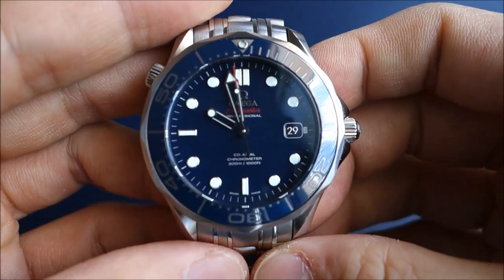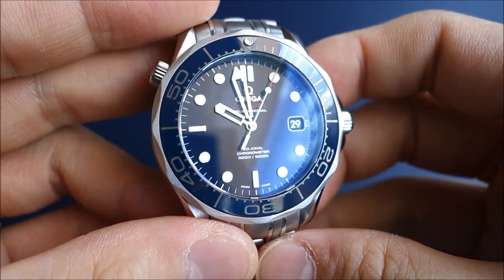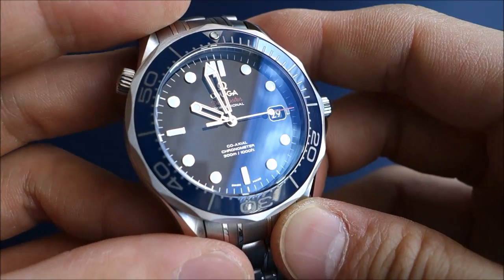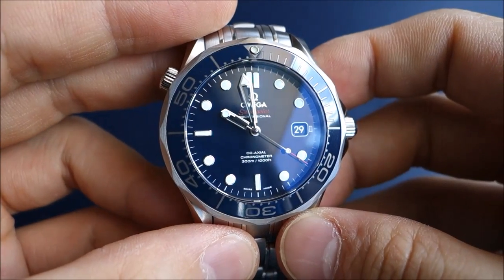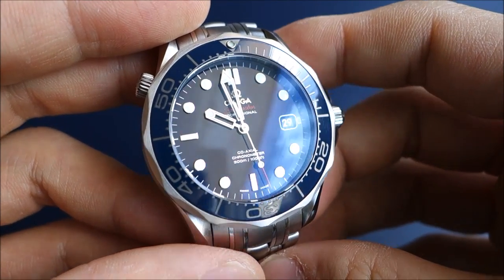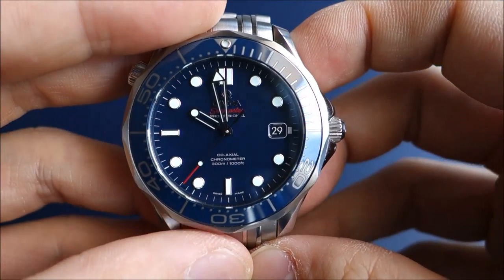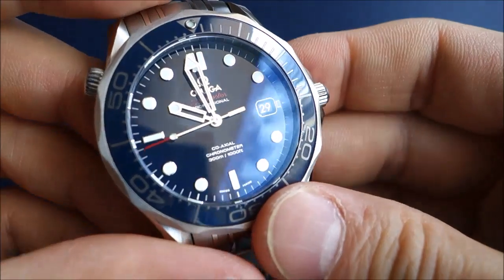It beats at 25,200 bph. As I understand it, when this coaxial movement was first introduced it beat at 28,800, and they later reduced it to 25,200 — perhaps due to reliability issues at the higher rate. I don't think it makes a huge perceivable difference in how the second hand moves, though people have said it makes it more jumpy. It also has a quick-set date.